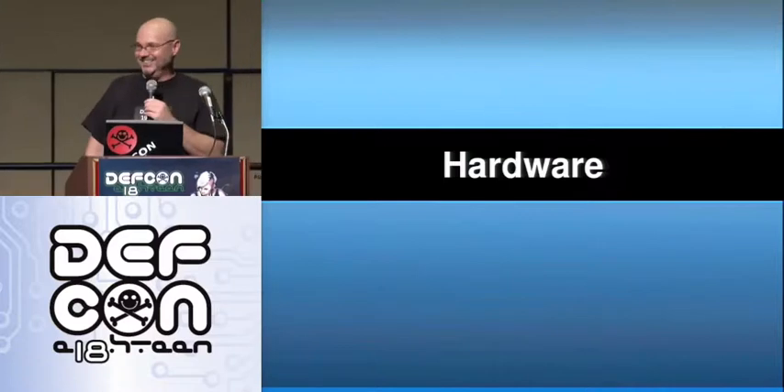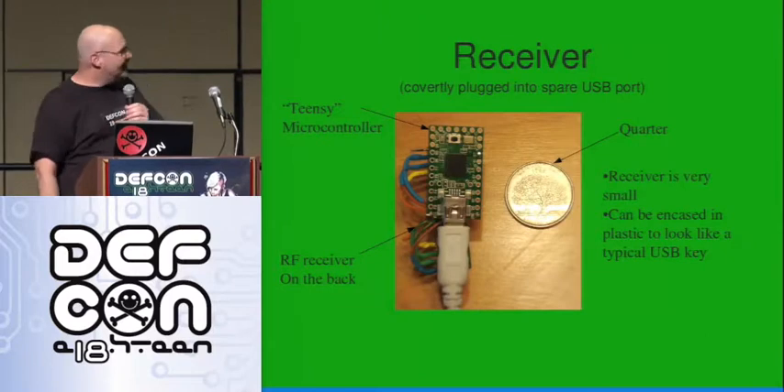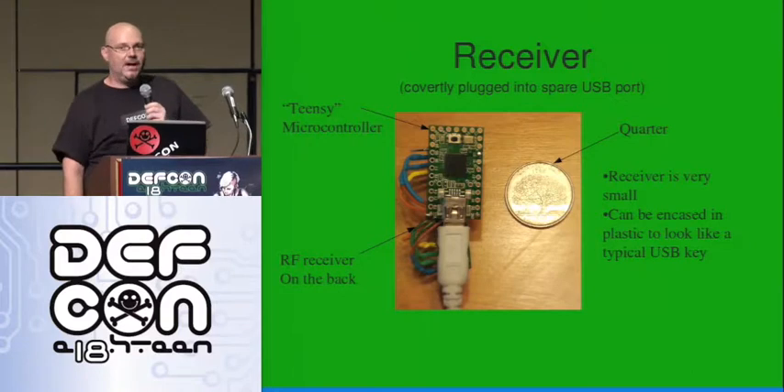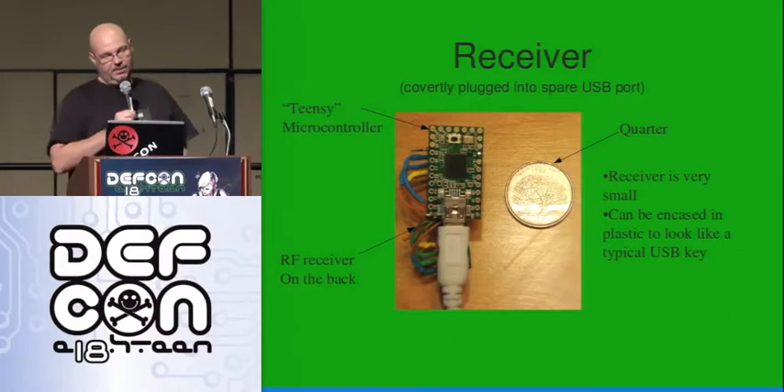Let the user do the work for you. We might see some of that. All right, so what's it look like? Here's what the receiver looks like. It's a Teensy microcontroller, 18 bucks, small, fun, easy to play with.